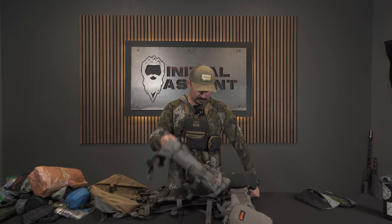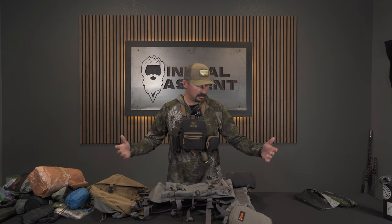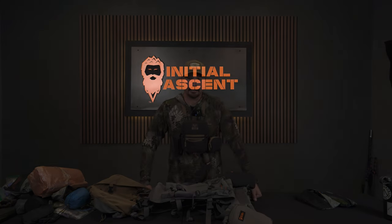So other than that, I think that is all I've covered. If you guys have any questions about any of the gear I have here, you can hit me up on Instagram at backcountry underscore BABA underscore YAGA, or hit up the Initial Ascent guys, and I'll try to reach out and answer any questions you have about any of the gear — whether it's the hunting gear or the rifle gear. Thanks.